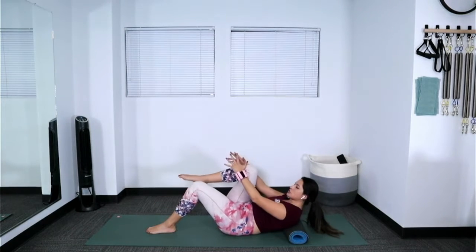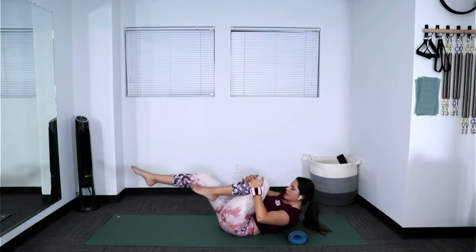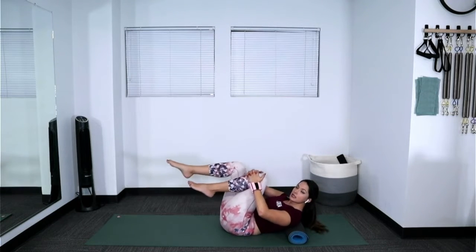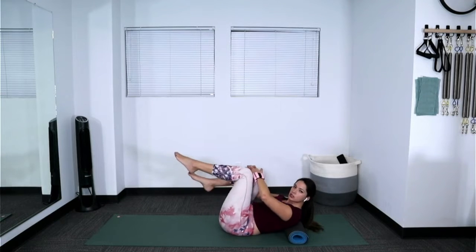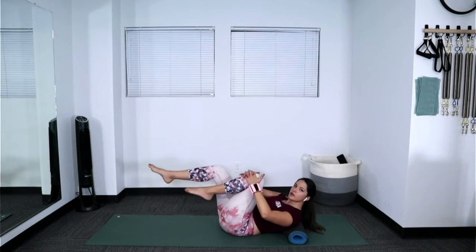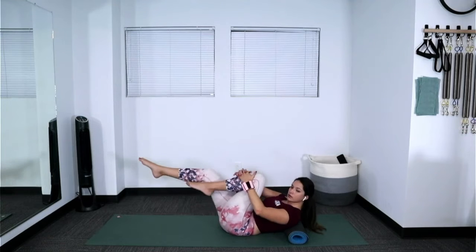Hug the right knee into the chest. Remember that anytime you need to rest the head on the pillow, you can. Otherwise, stretch the leg out long, lift the chest, and use the arm strength you've got. At any point, you can move your pillow so it's behind your head and rest the back of your head down while doing the rest of your body movements — eventually that'll go away as you build more strength in your neck. It's not all or nothing; you can try a few reps with the chest lifted and a few with the chest down. Let's go for four, three, two, one.